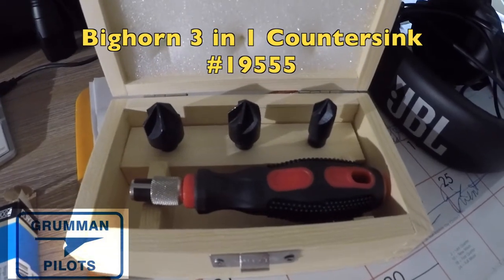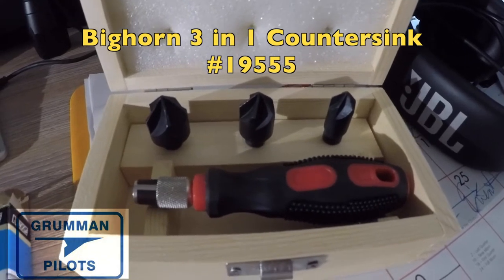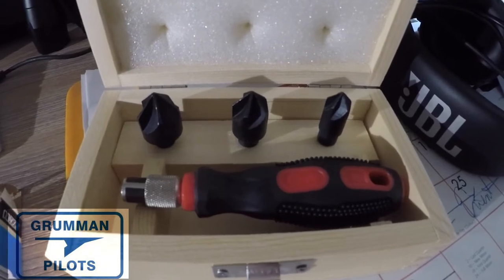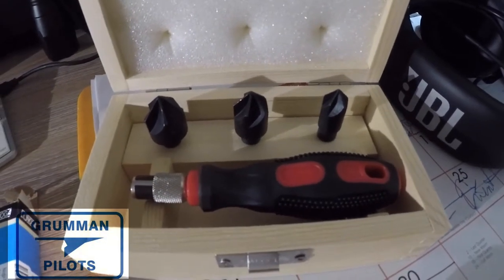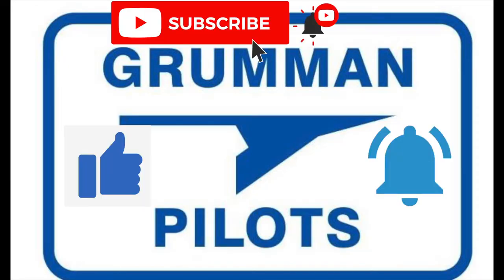Good morning ladies and gentlemen and welcome to Grumma Pilot's YouTube channel. Today we're going to talk about some new deburring and countersink tools that showed up in the mail today — Tuesday, the day after Memorial Day, the first of June. So stay tuned.